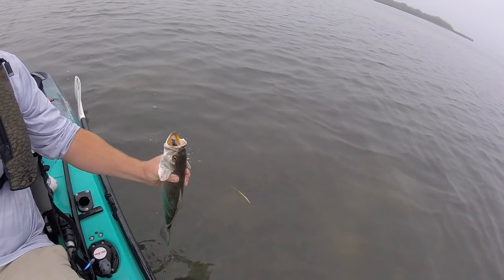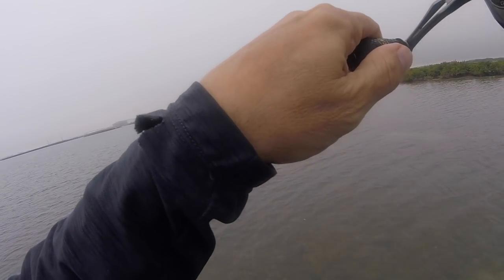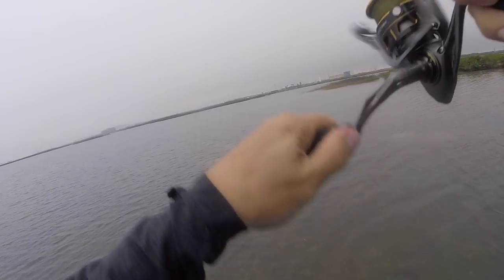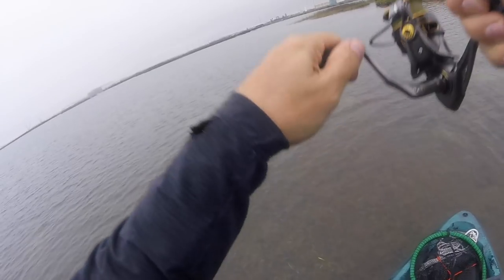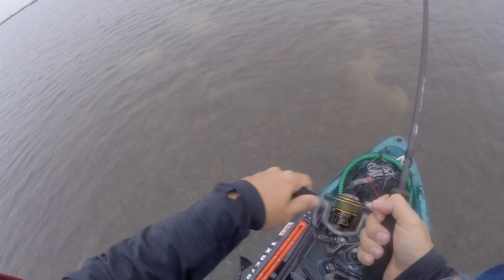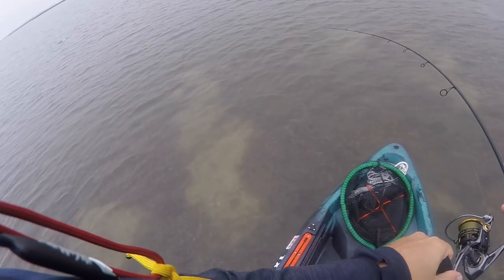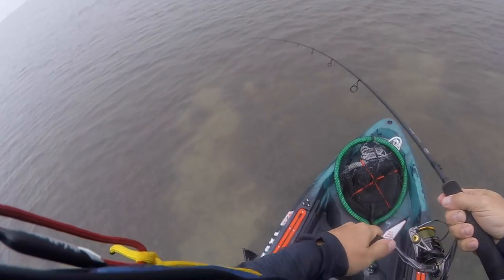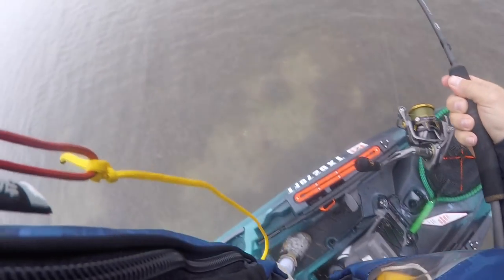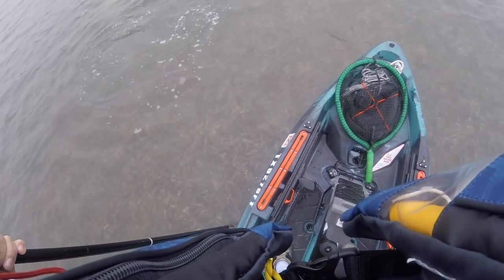Hit it way out there, dude. Whacked the fool out of it. Spook Junior. This flat is super skinny, but I blew out like five, six, seven, eight big reds. So just kept throwing. That's a good one. I need to anchor out - I'm blowing through all this so fast. He will do, sir. He will do.